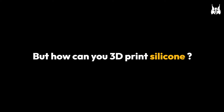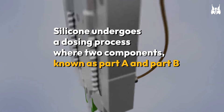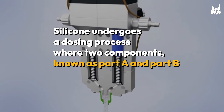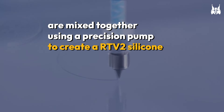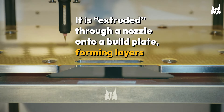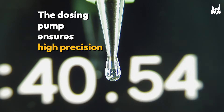But how can you 3D print silicone? With this. Silicone undergoes a dosing process where two components, known as Part A and Part B, are mixed together using a precision pump to create a RTV2 silicone. It is extruded through a nozzle onto a build plate, forming layers. The dosing pump ensures high precision.